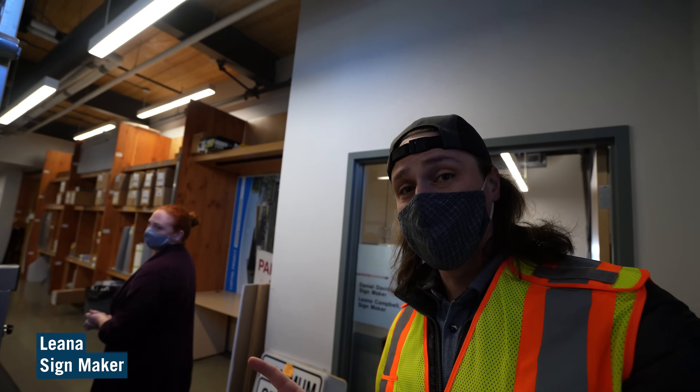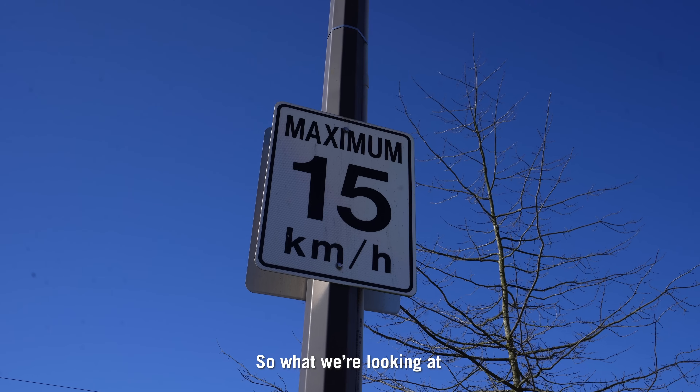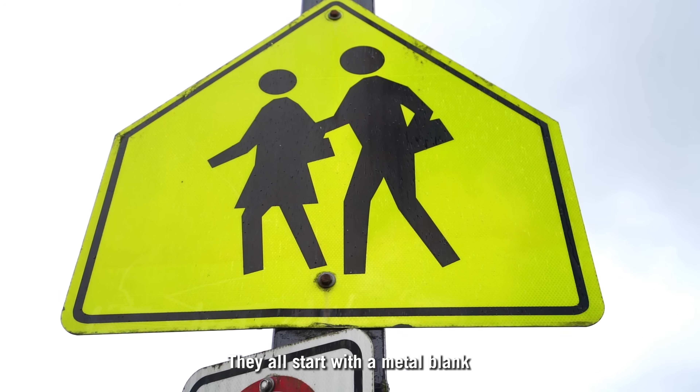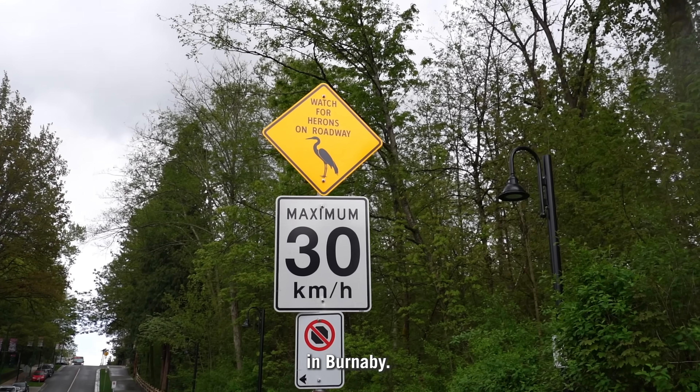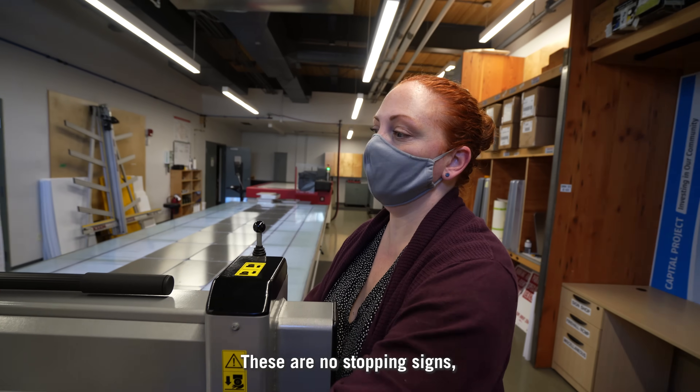Leanna here is going to walk us through and explain how this all works. So what we're looking at is all the street signs that you see out on the road while you're driving. They all start with a metal blank in Burnaby. It is just a blank piece of metal. But Leanna, which sign are we going to make? These are no stoppings.